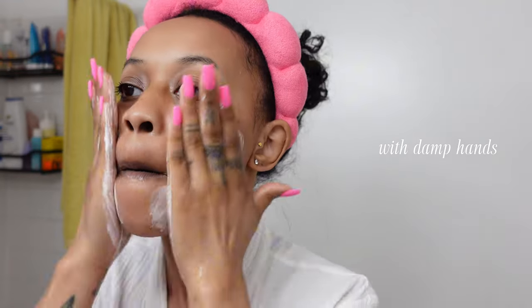Every single Fenty review I have will be linked down below for you guys. This is with my hands slightly wet — it's thick, so you don't need that much.